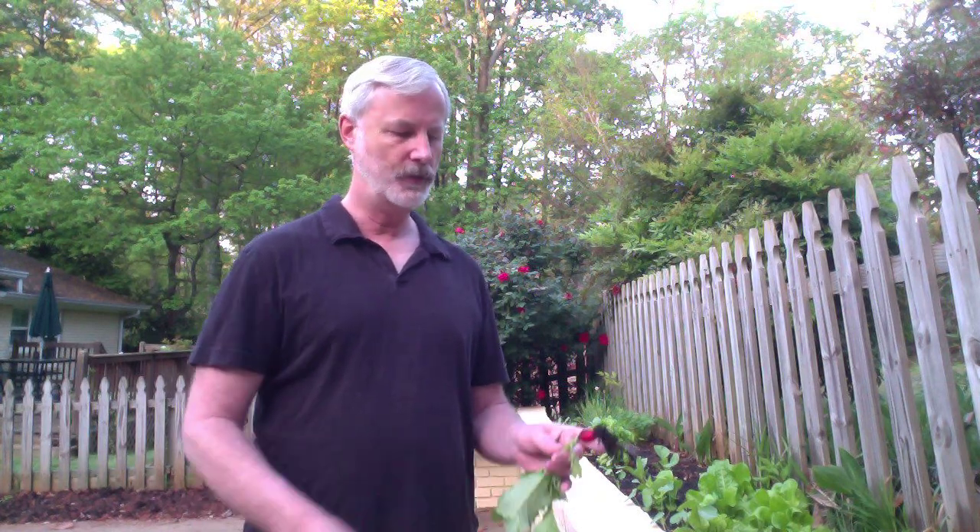Here's one — a sort of classic red radish. You can see the roses behind me, so don't get too confused by the radishes and the roses. I pulled this out; it takes about a month for these to grow and we'll take them inside and eat them.